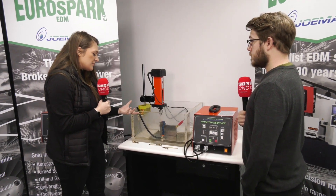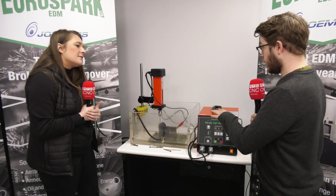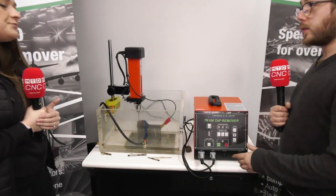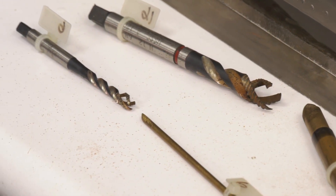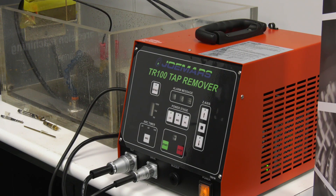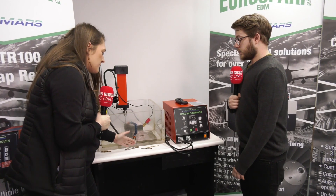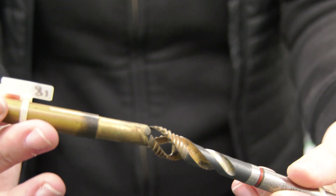Is the tap able to be rescued or is it completely obliterated? This process will destroy the tap, but obviously that's a consumable part — you're trying to save the job. It could be a ten-thousand-pound part that you can save the first time you use this machine. You aim for the core of the thread so the flutes can collapse in, you can pick it out, and the thread will be saved.